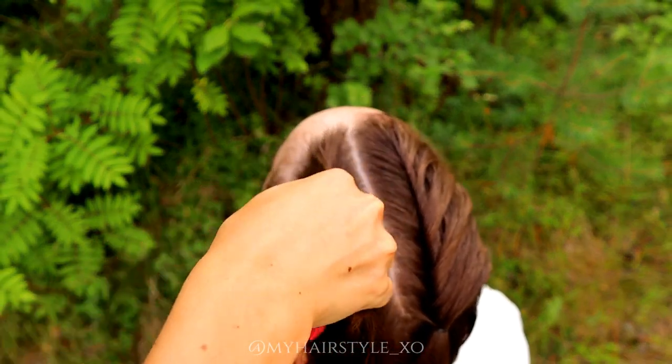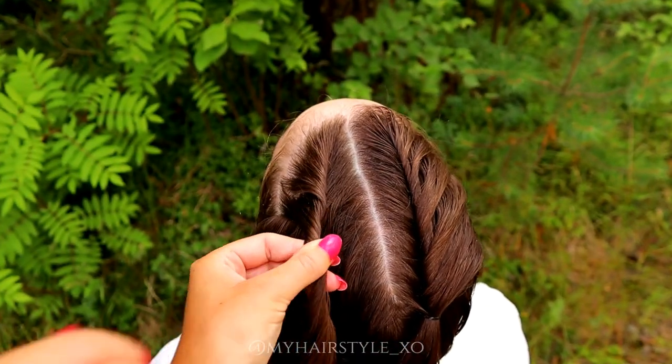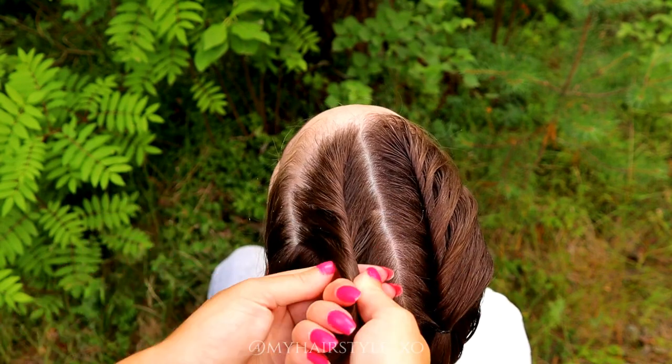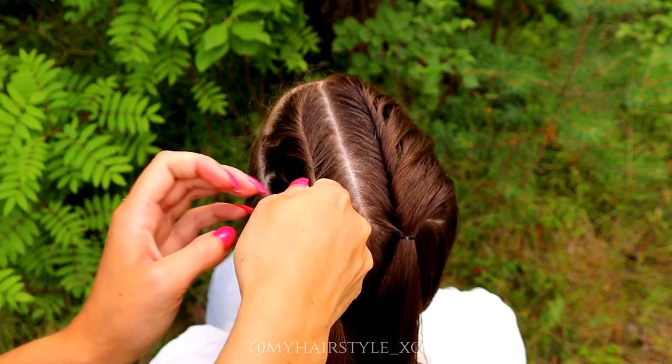Twist right, add hair. Twist again to the right, and add hair. Twist right, add hair.